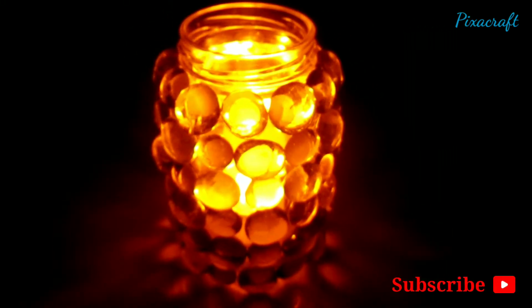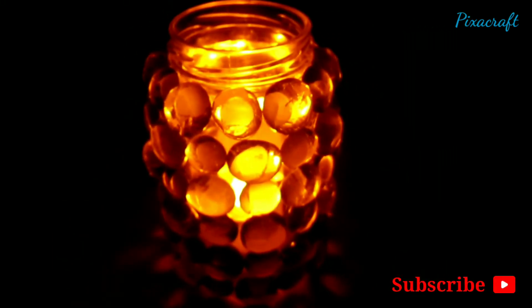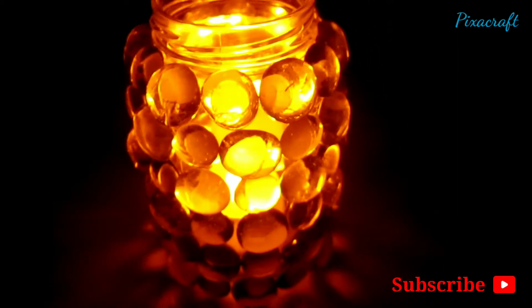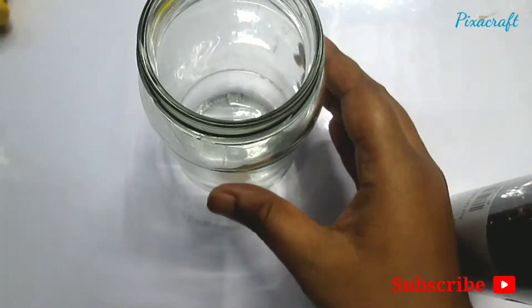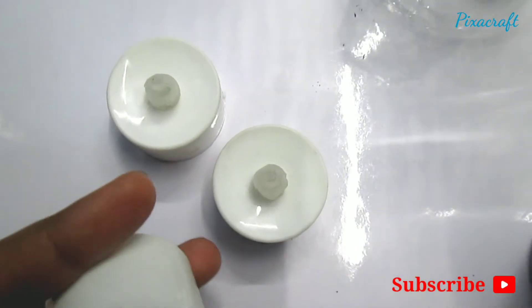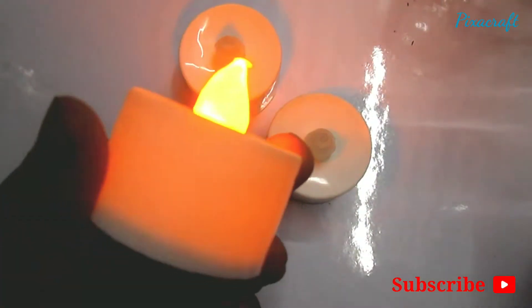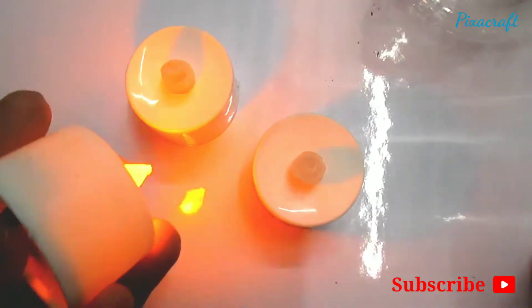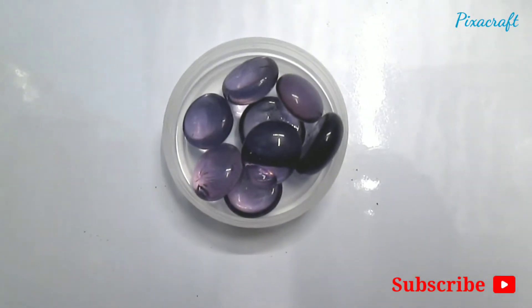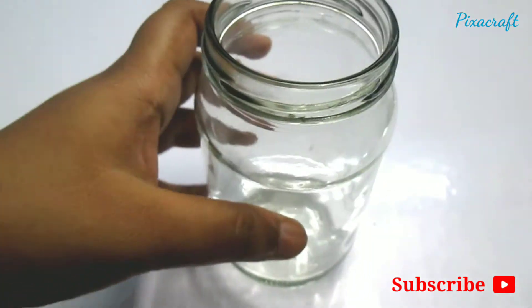Hello everyone, I am Soumya. In this video I'll be showing you DIY glass bead mason jar lanterns. For materials you need mason jars, battery operated tea light candles, glue gun, and some glass stones. Make sure that your glass is clean.